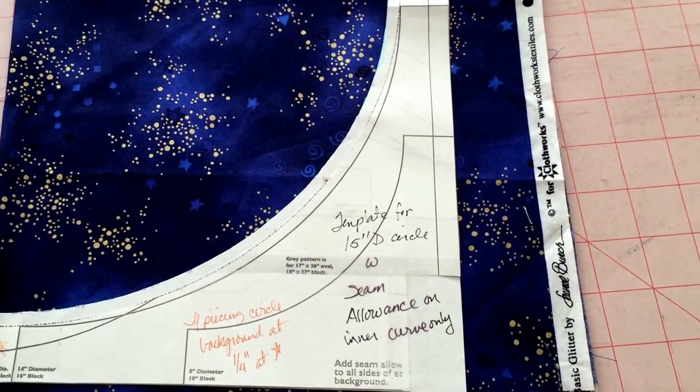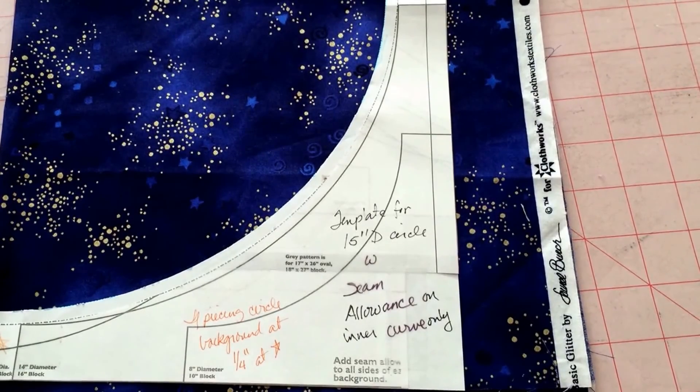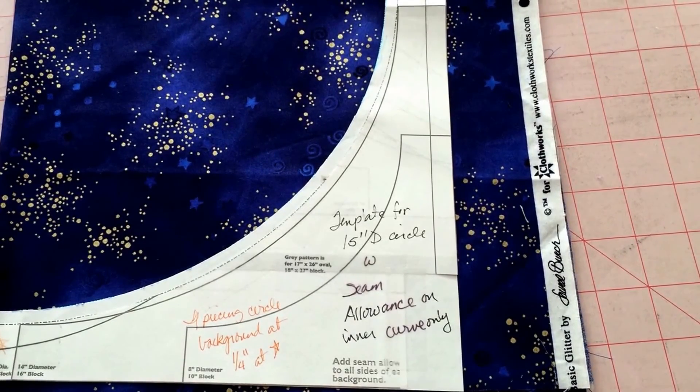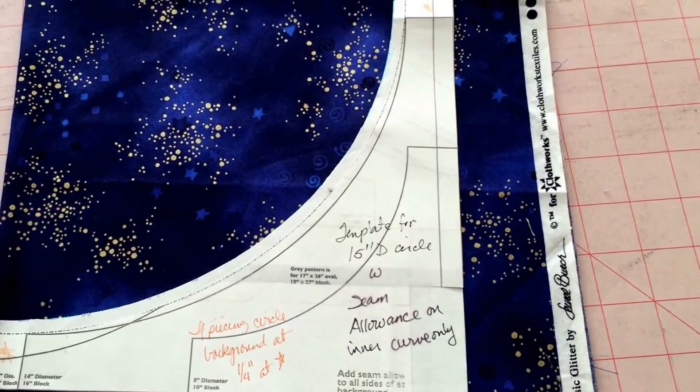Hi guys, this is Keith Quinn. Today we're going to show you how to use this template piece from the Mariner's Compass class and show you how to cut your background for the circle.